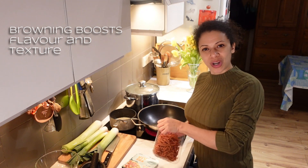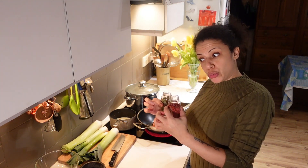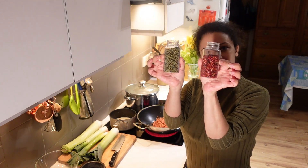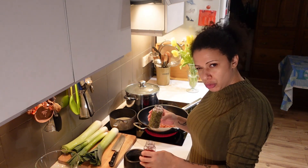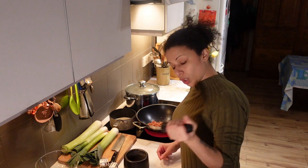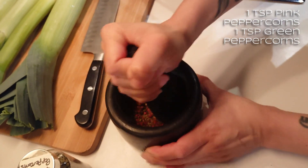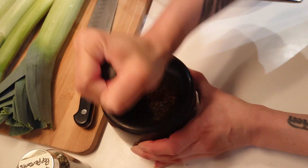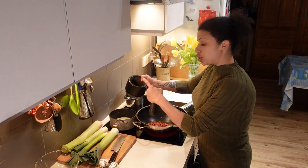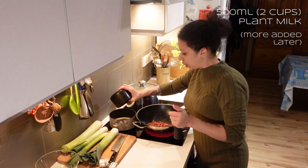I'm going to make a kind of peppercorn sauce to coat everything in. I'm going to use pink and green peppercorns — a teaspoon-ish, more or thereabouts of each — and grind them up.